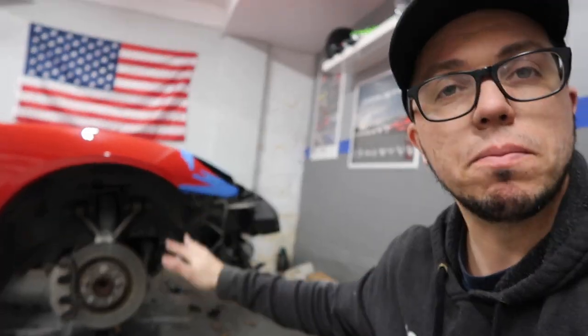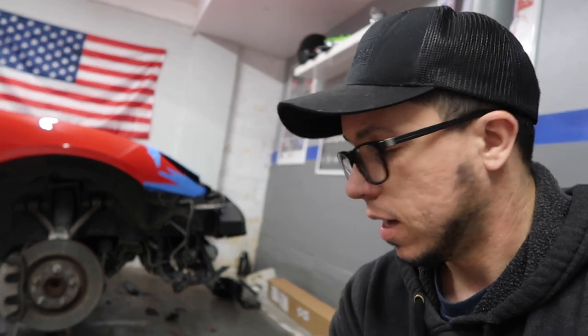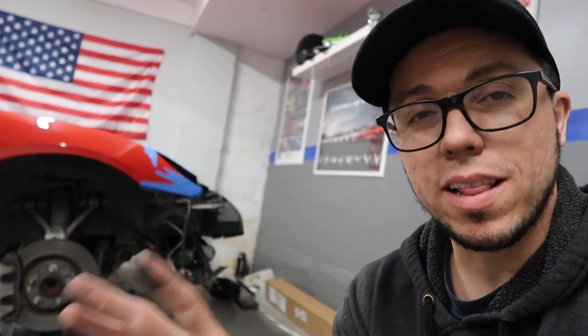I was debating it — I was like, you know what, I'll put everything back in place, drop the car, drive it, show you guys the headlights. By the way, the way it's coming along it's gonna look amazing — it's really good, trust me. So if you're here for the first time, subscribe so you can get a notification about the next upload.